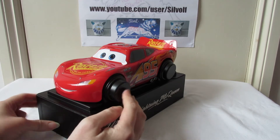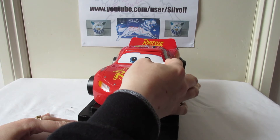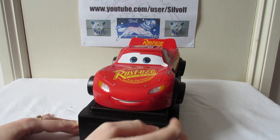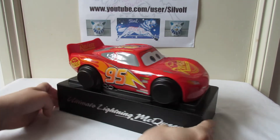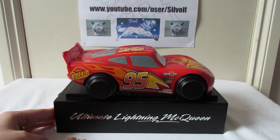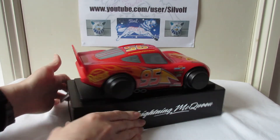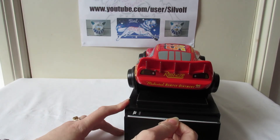He is nicely packed in the box. The wheel protector actually peels off - it's a sticker, probably just to make him look nice when you get him out. There's a bit of plastic he's sat on here - 'Ultimate Lightning McQueen' - and there's a little tab at the back.